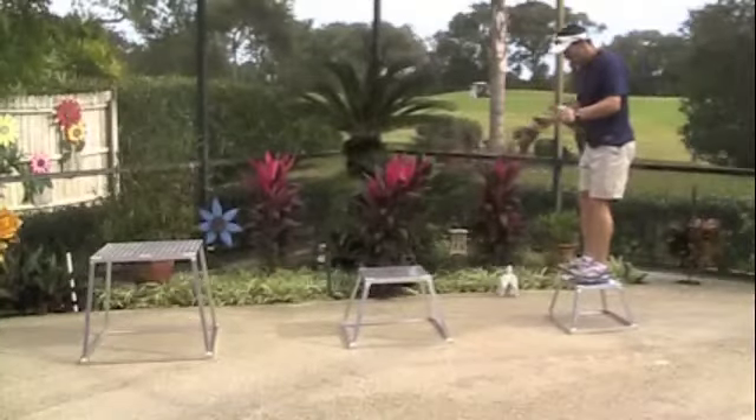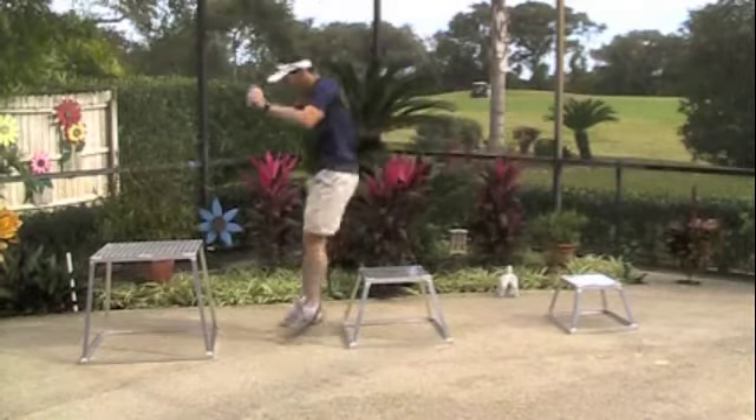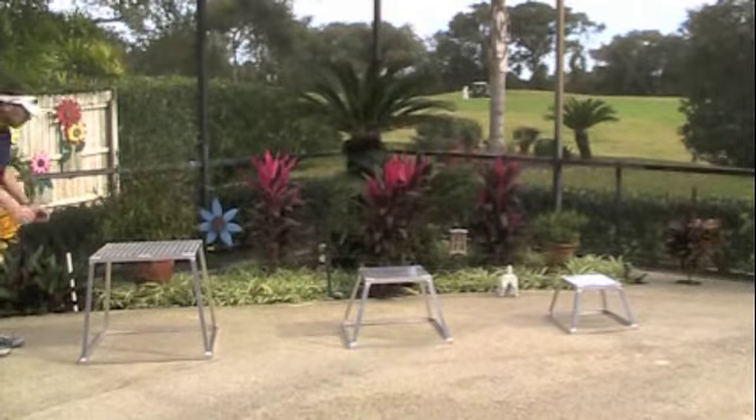Coach Rob here. I want to show you an exercise that we refer to as plyo box hops. What I've got here is a 12 inch, an 18 inch, and a 24 inch box that I'm trying to jump onto and off of as softly as I possibly can.